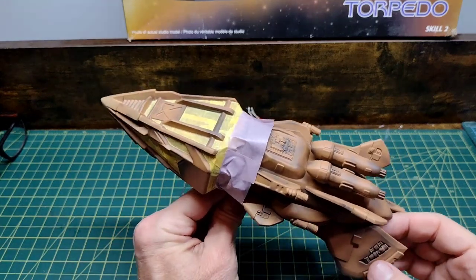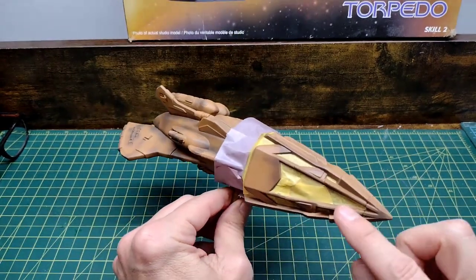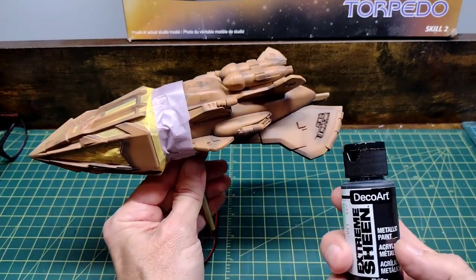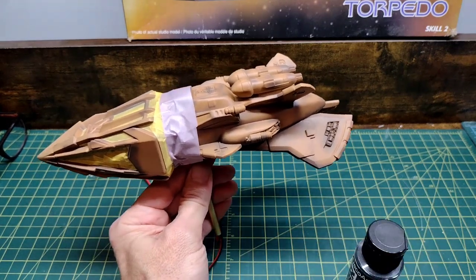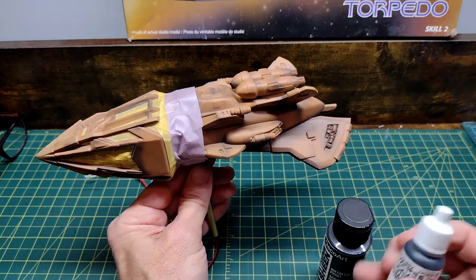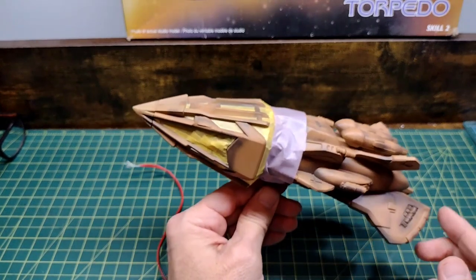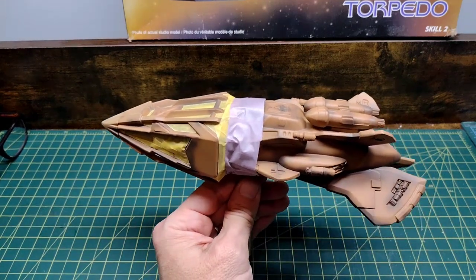Masking the torpedo was not a lot of fun — lots of sharp angles, very narrow edges, and complex curves. I'm going for a dark gray for the nose armor. I used DecoArt metallic paint called Obsidian, which was a little too light, so I mixed it with Vallejo Model Color Black Gray and a little water. The metallic shouldn't show much once we flatten it out with matte coats. I'm going to paint this up and see how it looks.